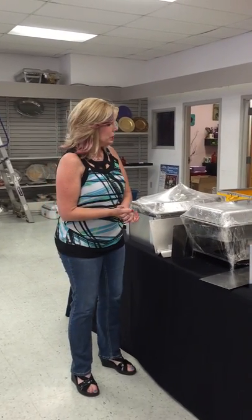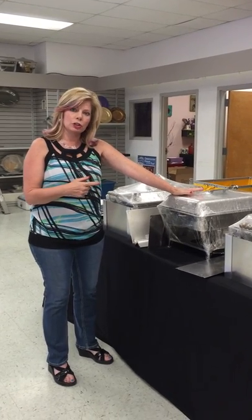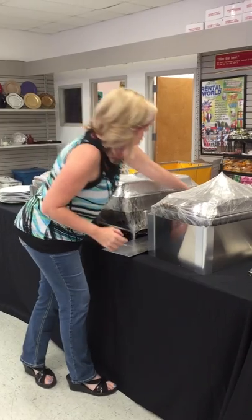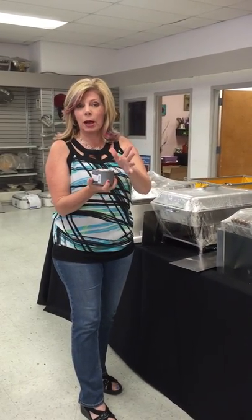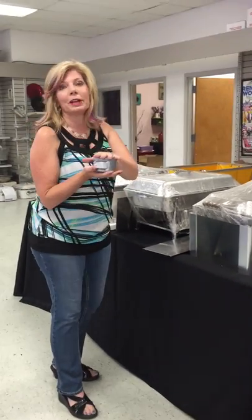Today I'm going to show you how you can take a regular chafing dish and put a wind guard around it. This is particularly useful if you have Sterno underneath your chafing dish and the flame will blow out because of wind. I'm going to show you how to set it up so it will not blow out.